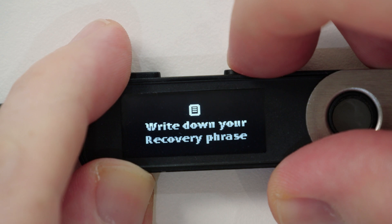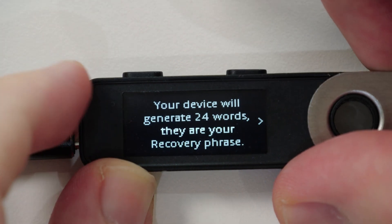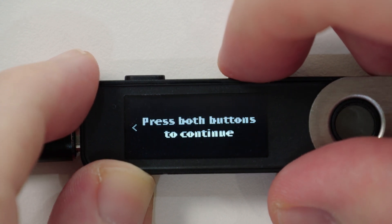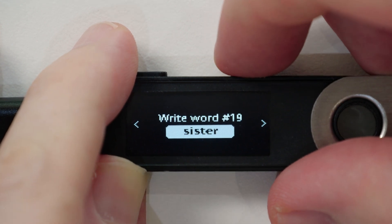Once that's done, we get to see the 24-word recovery phrase word by word. All we have to do is press both buttons to lock in the 'Write down your recovery phrase' option, and then write down the first word on the recovery sheet that you can also find in the box your wallet came in, or alternatively write it down somewhere else. It is important to consider that you do not want to store this recovery phrase anywhere on your computer, mobile phone, or any other device connected to the internet, because it would defeat the entire purpose of owning a hardware wallet that never exposes your keys and recovery phrase to the internet. If a sheet of paper isn't permanent enough for you, there are also products that allow you to store the 24 words engraved in metal. Once you've written down the first word, press the right button to navigate to word number two and so on until you've written down all 24 words.